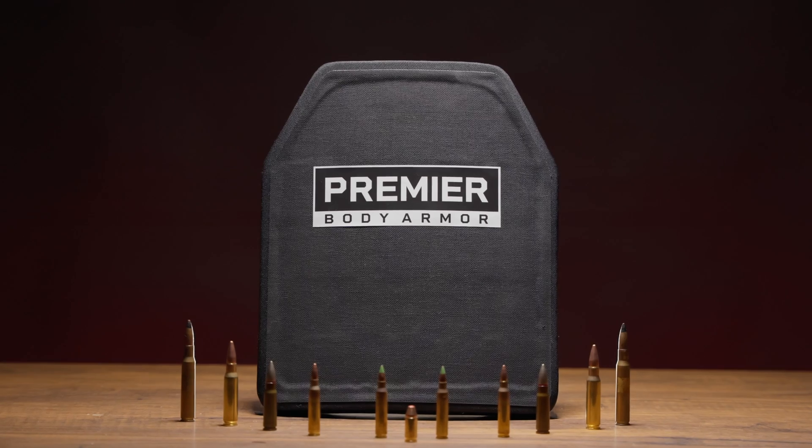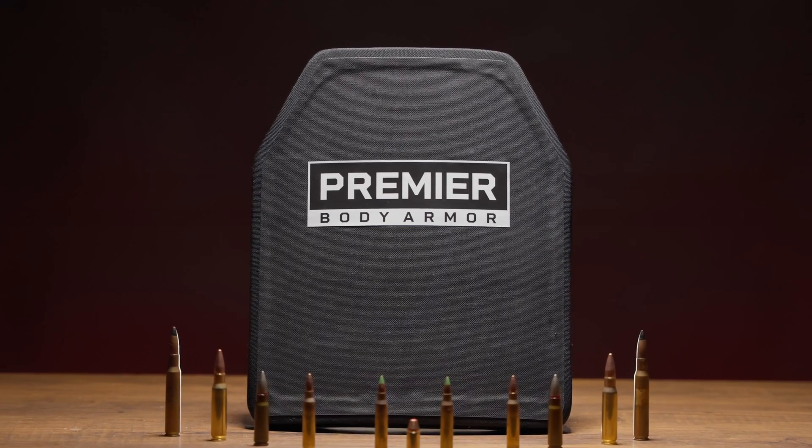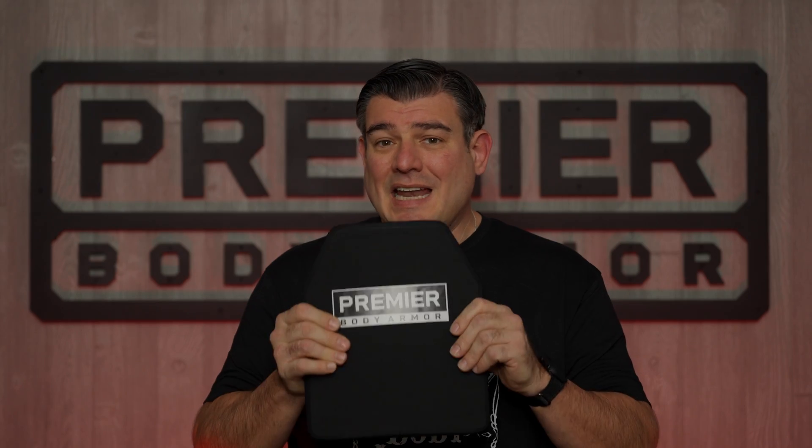I'm Jason with Premier Body Armor, and this is the Fortis Level 4 Plate. The Level 4 Plate holds a special place in a lot of people's hearts. It is the top of the food chain when it comes to armor, and this is no different. This is our Level 4 Plate.